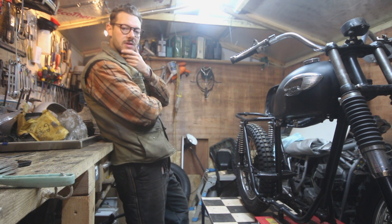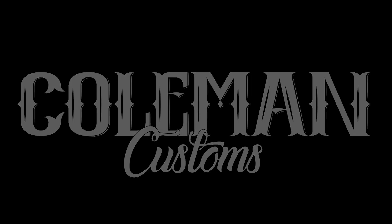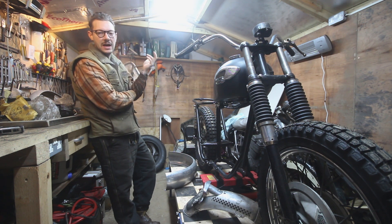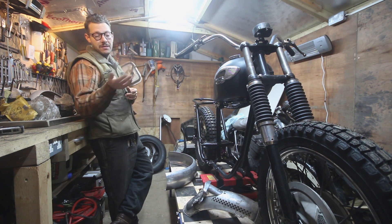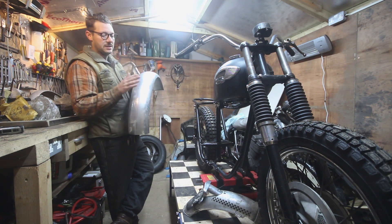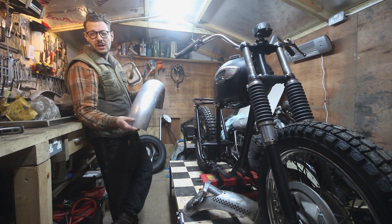We want to get a mudguard on there today, at least on the back. Mudguards are something I seem to end up with a load of - they're always good to have in different sizes and profiles. I rarely buy them; I usually get them from auto jumbles for about two quid. However, when I was building my 500 Triumph I did buy a brand new aluminium one and ended up not using it, so it's just sat around. I thought it would be perfect for this bike - whether we keep it in this semi-polished look or get it brushed, I'm not sure, but it's the right profile and fits the tyre really nicely.